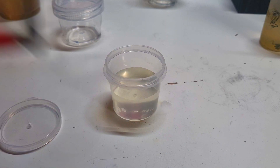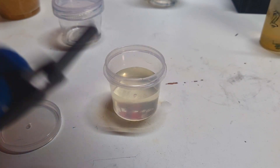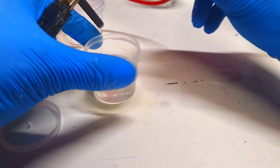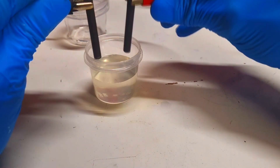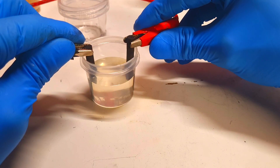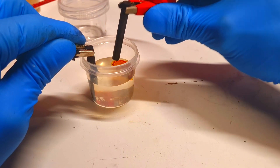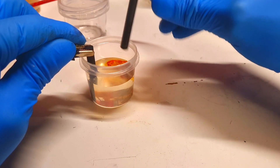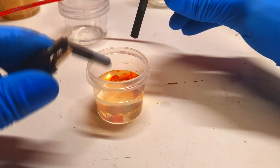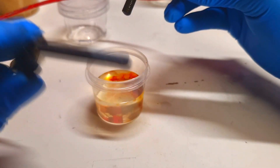On the positive electrode I will create some iodine, and on the negative electrode I will create some zinc. On the positive side I get iodine, and on the negative electrode it is coated with zinc.